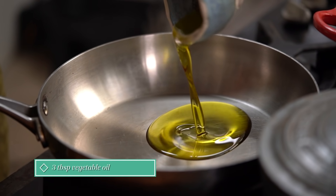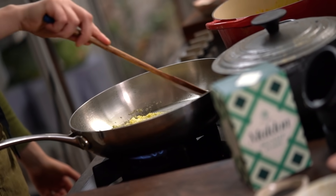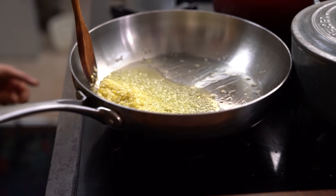Heat the oil in the same pan and add the garlic and ginger. Cook over a medium-low heat until lightly golden and aromatic. If you're using a larger pan, a good trick is to huddle all the garlic and ginger in one corner so it doesn't get burned so easily.